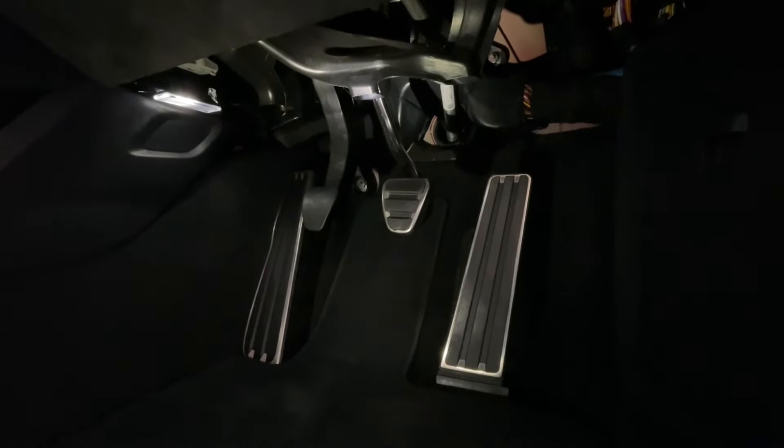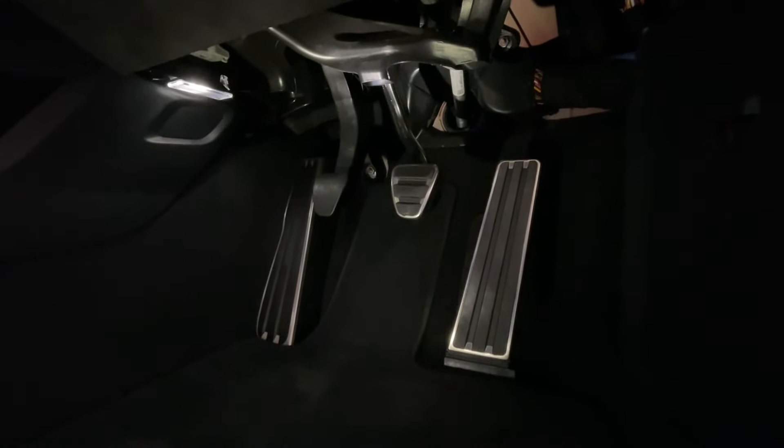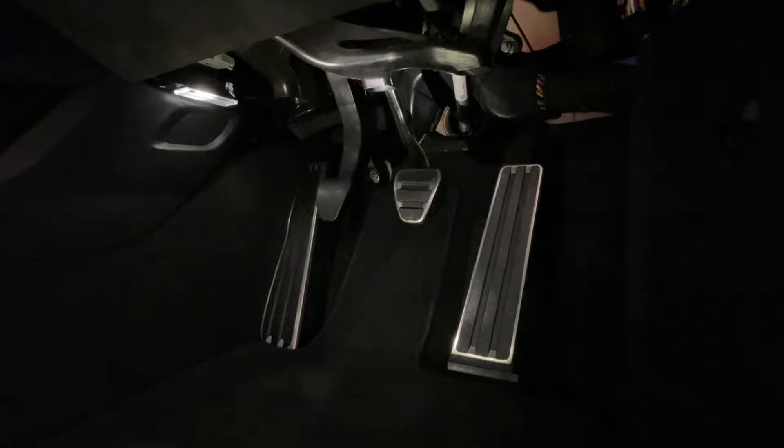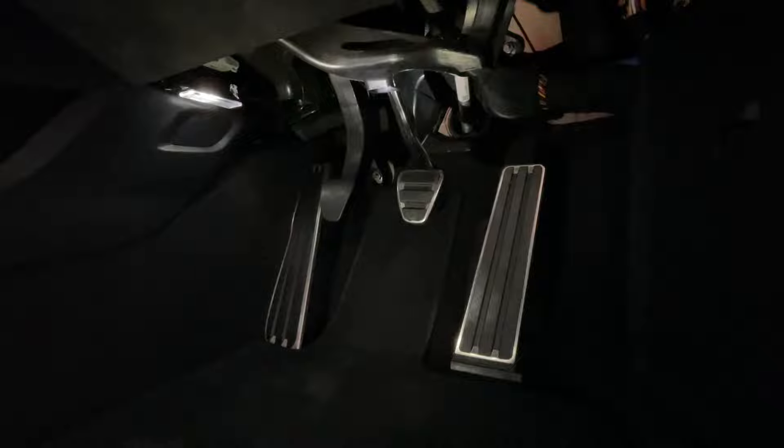I'm not going to be using any silicone-based products because obviously we want grip and friction on these pedals. So I'm just going to take something to lift the grime off, but that's pretty much it. So I'll crack on.